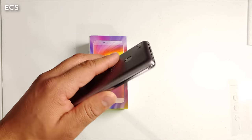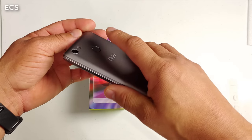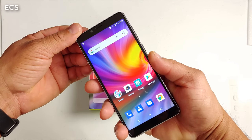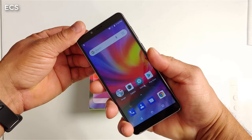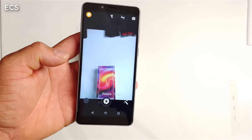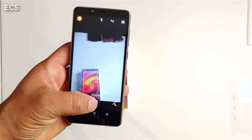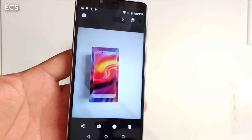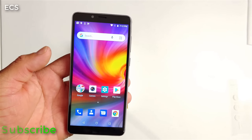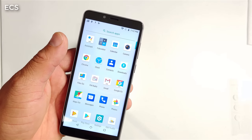So again, a hundred bucks. You get a case with it, fingerprint scanner — let's check out the fingerprint scanner real quick. Yes, it works. Again, a hundred bucks, you don't expect it to be the fastest, but it does work. Let's open up the camera — you have picture and video. Let's take a quick picture. Not bad. For a hundred bucks you're not going to get the latest and greatest, but this will get the job done with your Go apps aboard.